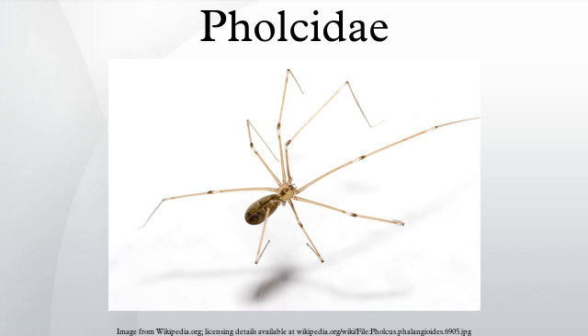Confusion often arises because the name Daddy Long Legs is also applied to two distantly related arthropod groups: the Harvestman and Crane Flies.